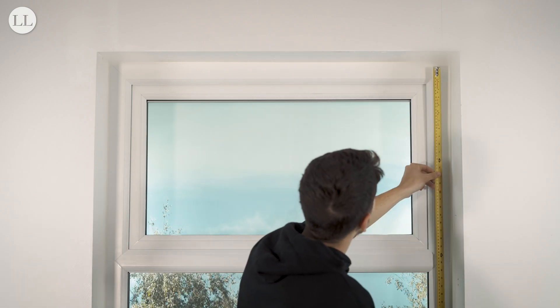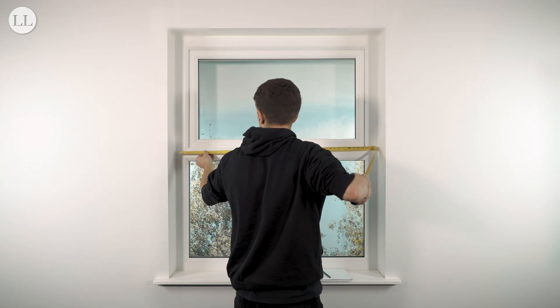Today on How To Blinds, we'll show you how to measure up for a three-hank pleated or cellular blind.